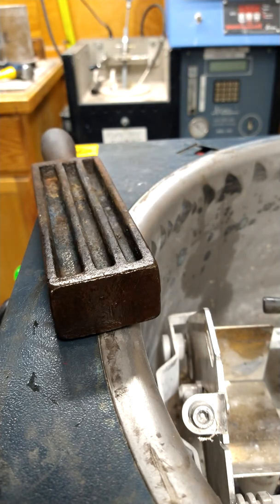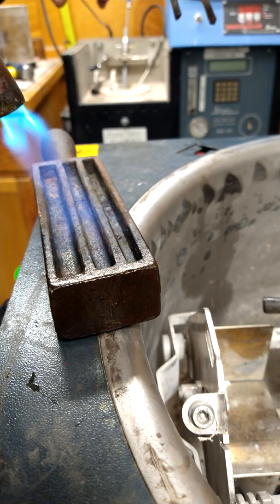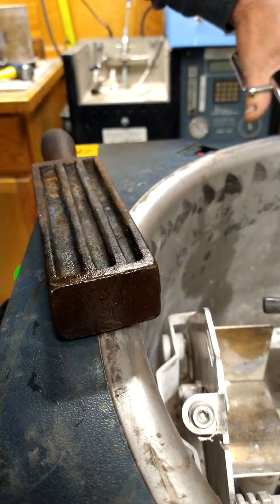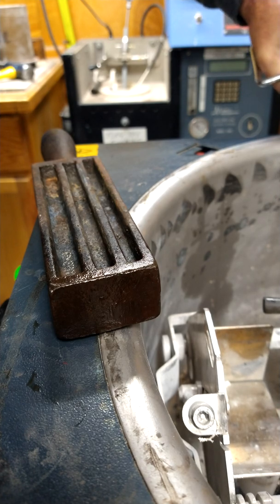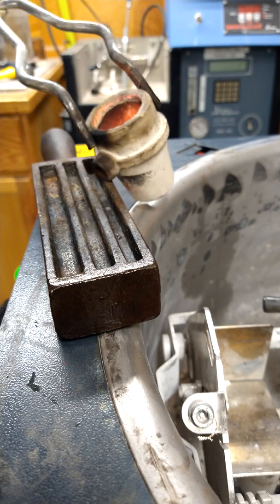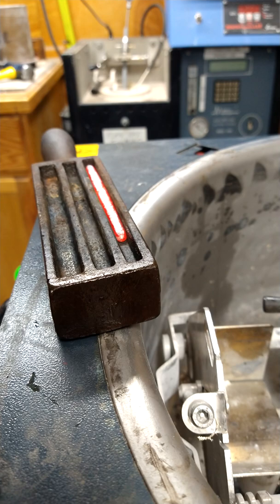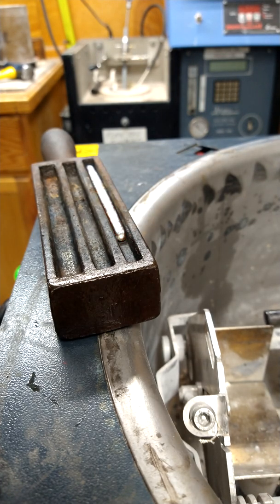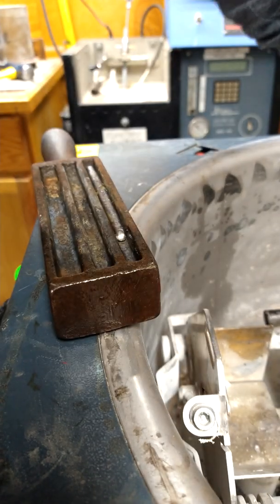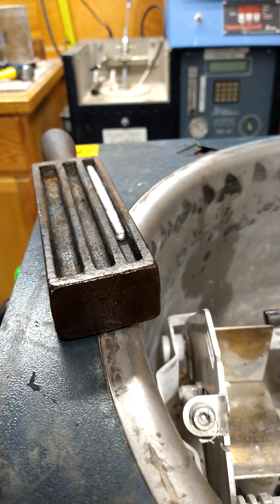Once again, we're going to make sure the mold is nice and hot — not the crucible, the mold; the crucible is plenty hot. Absolutely beautiful. A nice, even pour — just a fluid motion is what you need. I've heard you can start from the side or the back; try it out however you like and see which way makes you comfortable.